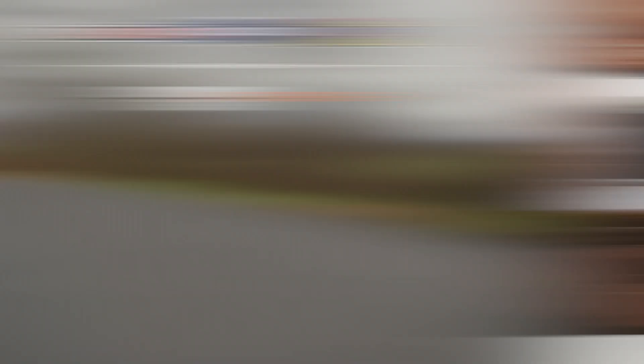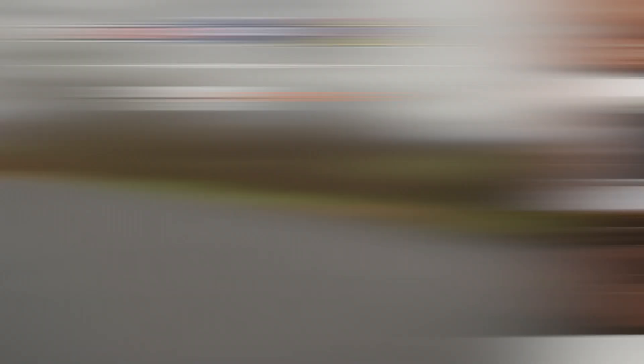Thanks for joining us today for this look at the HJC ARPHA 71. I'm Spurge — enjoy the ride.